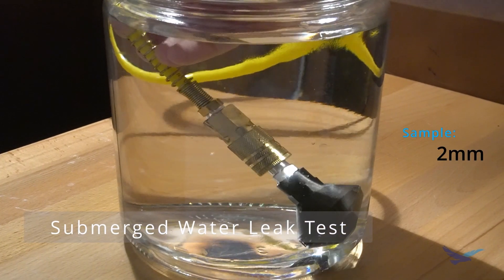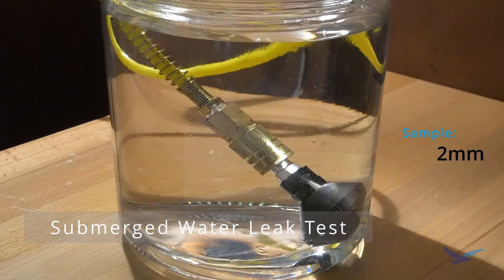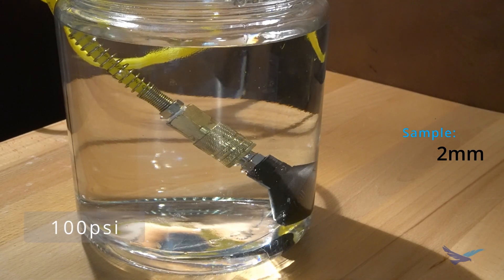Next I decided to try a different approach by submerging the complete assembly underwater to watch for air bubbles. Under 100 psi you can see a good bit of air leaking from the air fitting itself. And if you look close, there's a small leak coming from the interface of the printed part to the threaded air fitting, but this leak most likely could have been fixed with thread compound.